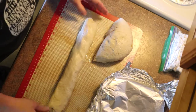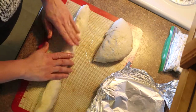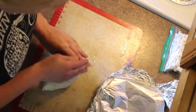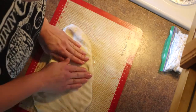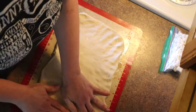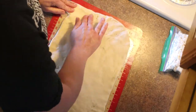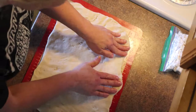So there is baguette number one — just shape it like that and put in a couple of slashes. Move it onto the baking sheet. For the second loaf, we want it roughly the size of the cookie sheet. If there's a little hole here or there, or if it rips somewhere, just pinch it and push it back together.